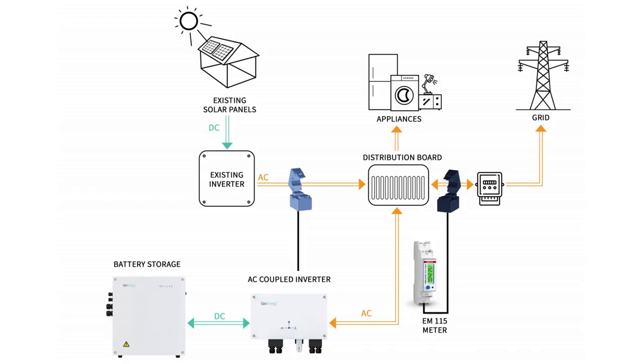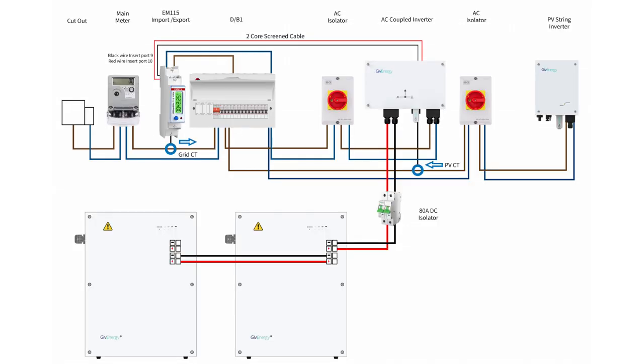This diagram shows a property's electrical system and how the AC coupled battery inverter is connected within the homeowner's distribution board. This is a standard drawing that would usually be used without the LoRa device. The standard CT clamp supplied with the battery inverter is used to monitor the PV generation. This drawing also shows the EM115 connected to the battery inverter with a two-core screened cable — this cable is basically what the LoRa device is replacing. Therefore, with a remote installation away from the main house, the LoRa device is absolutely essential.